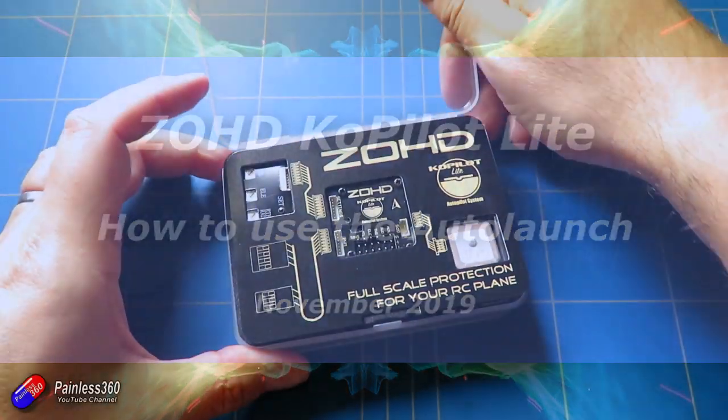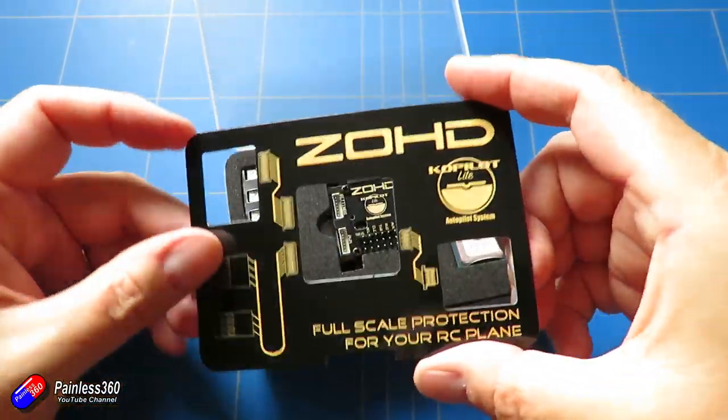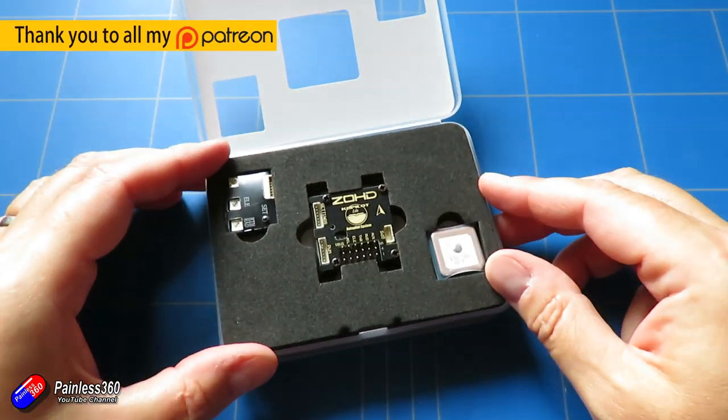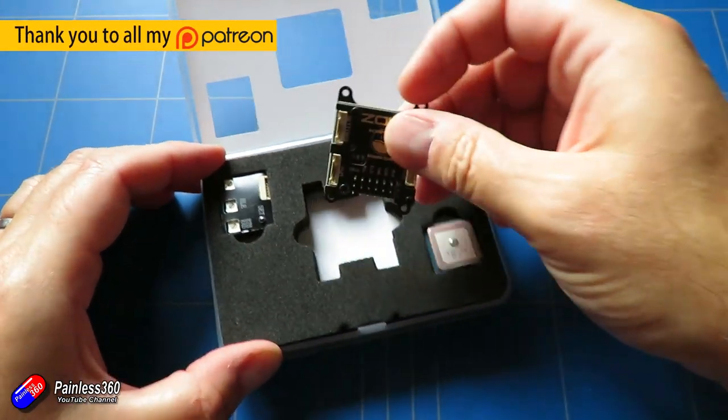Hello and welcome to this quick video about this thing here. This is the ZOHD Co-Pilot. I have a couple of videos on this thing, and I've actually put them all together in a little playlist if you're interested.